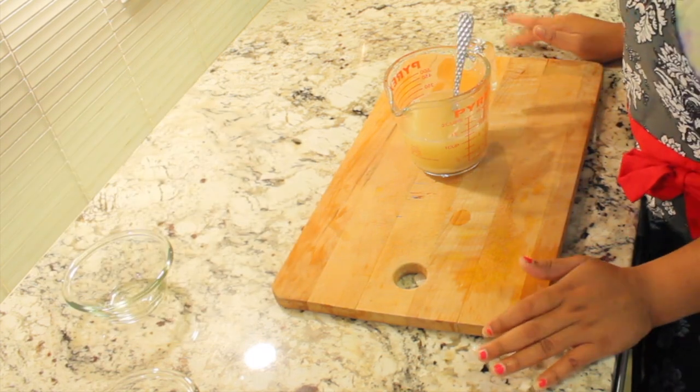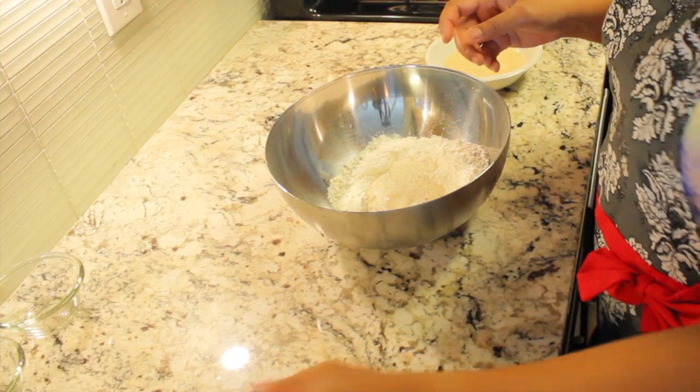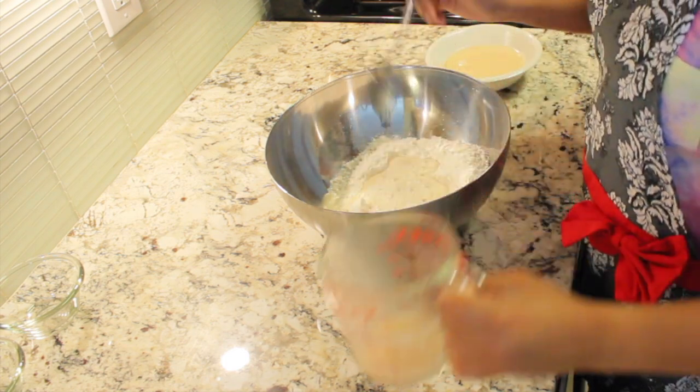Let it sit aside for proofing; usually it takes around 5 to 10 minutes. Now, in a mixing bowl add two cups of all-purpose flour, the yeast mixture, and some olive oil, and start kneading the dough.